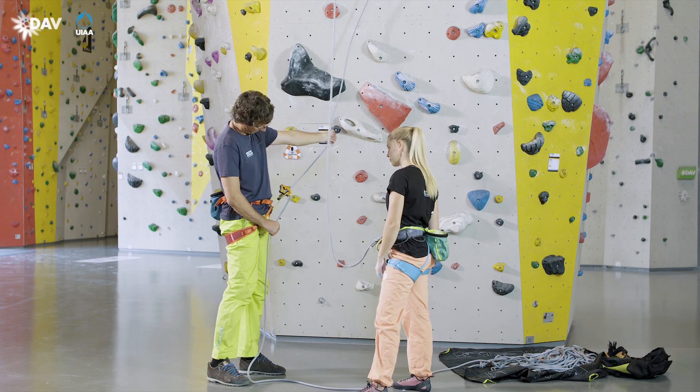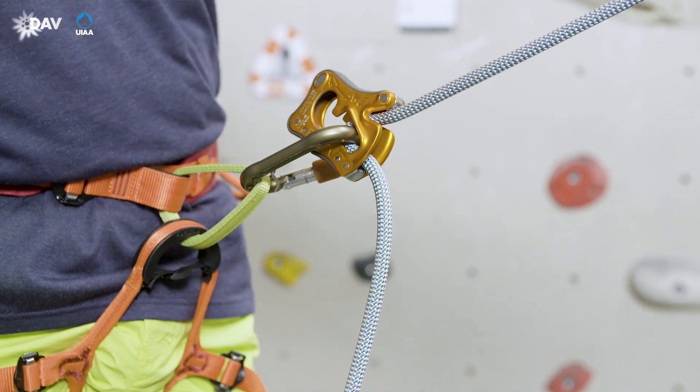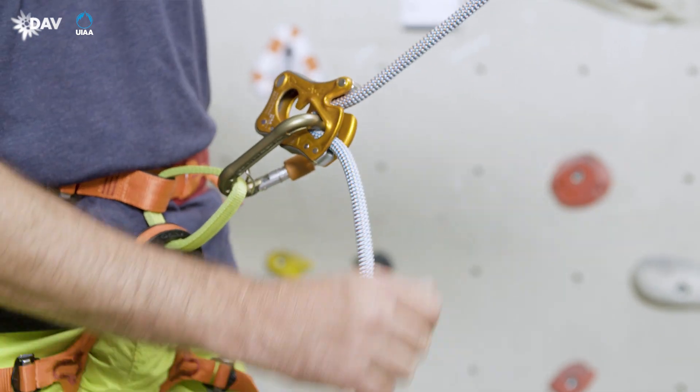When performing a partner check, the carabiner has to snap into the top notch with a click in the functional test. That means the rope has been inserted correctly.